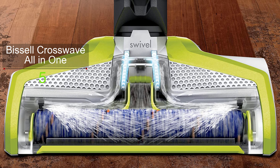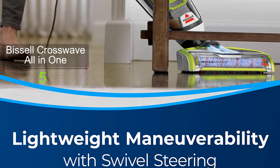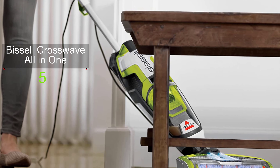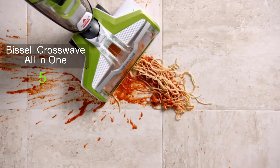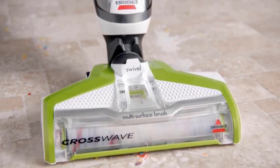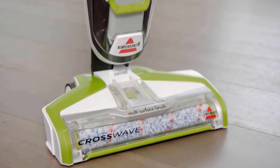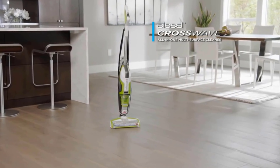Smart controls on the handle allow you to switch between cleaning hard floors and area rugs with a touch of a button, and its on-demand solution trigger lets you control how much cleaning formula you use. The two-tank system is one of the innovative features of the Bissell CrossWave — it keeps clean and dirty water separate, ensuring you mop your floor using a fresh mix of water and formula. Though it is loaded with features, some users complain about the dirt tank capacity, as it holds a low amount of dirty water and needs to be emptied often.